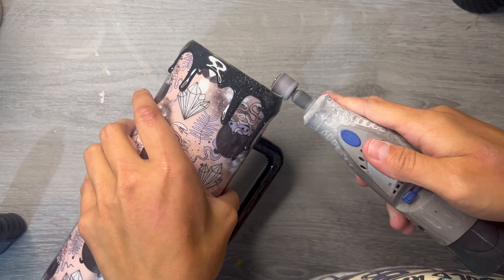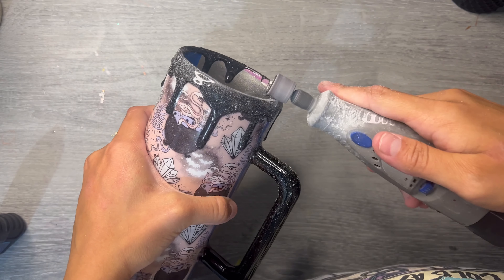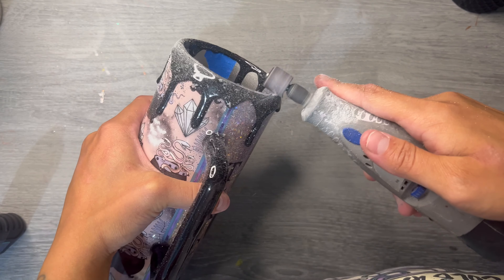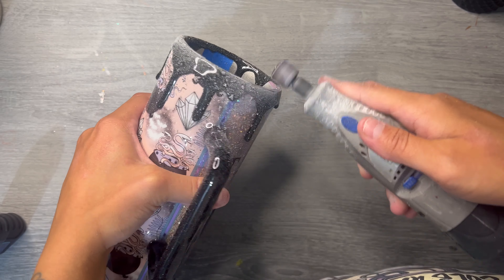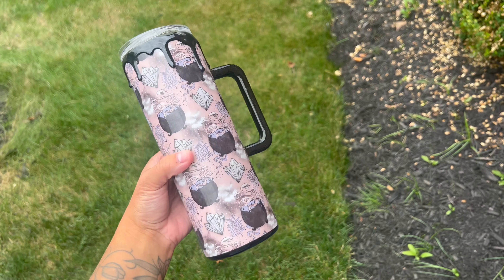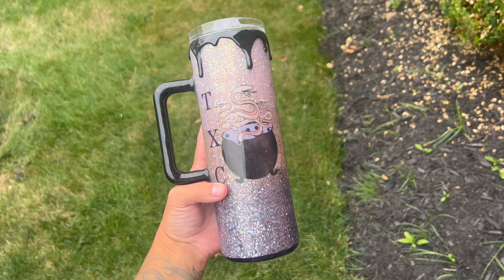After that was dry, we're going to take our Dremel and clean up that rim — because I'm so messy when I do my drips. Dremel the whole thing because you want a nice smooth rim anyway. If you have any questions, let me know — I will link everything below. Thank you guys for watching!